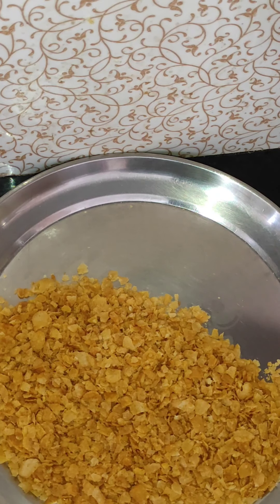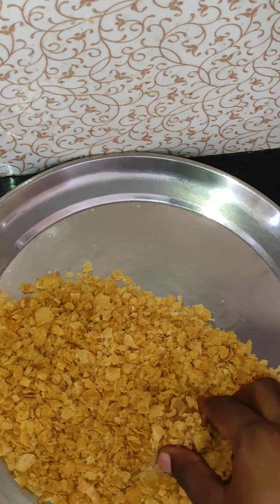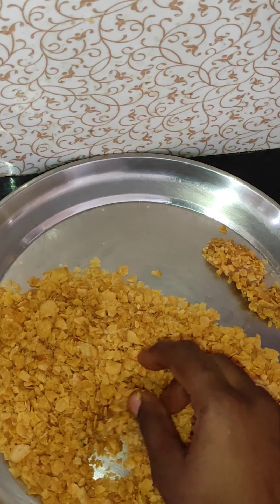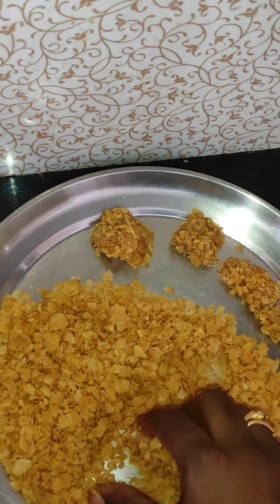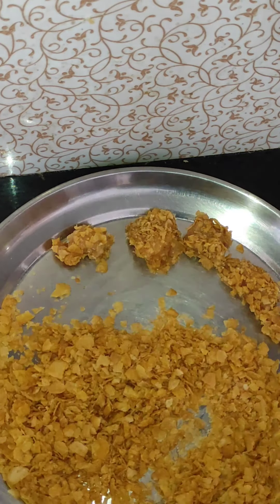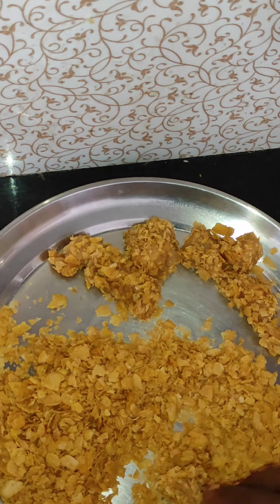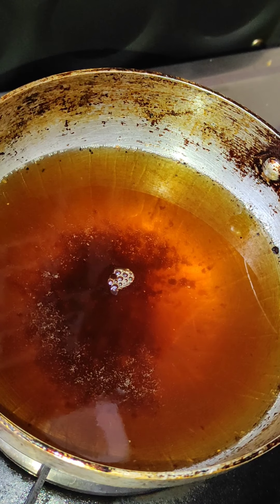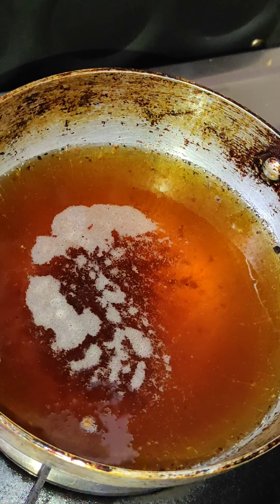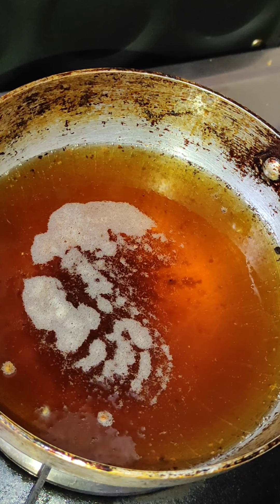Add breadcrumbs and oats to coat the chicken pieces. Let's fry the chicken in medium flame.